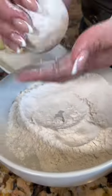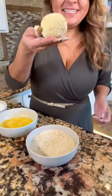Now let's roll into the flour and dust it off. Next into the egg, and now into the panko. And it should look like this — beautiful!